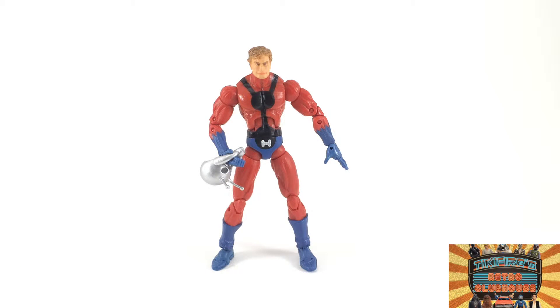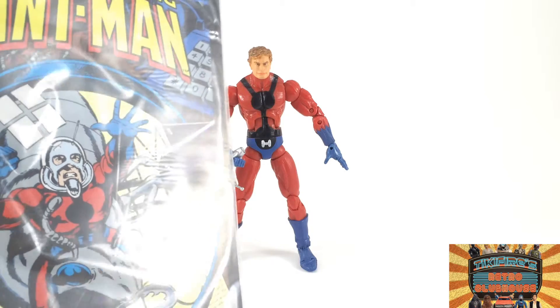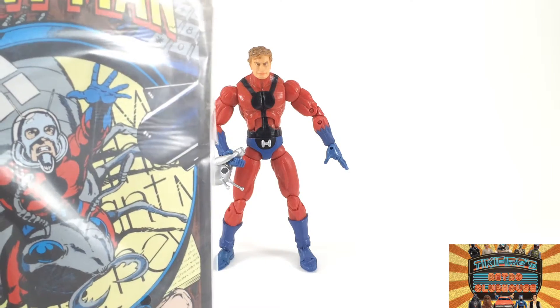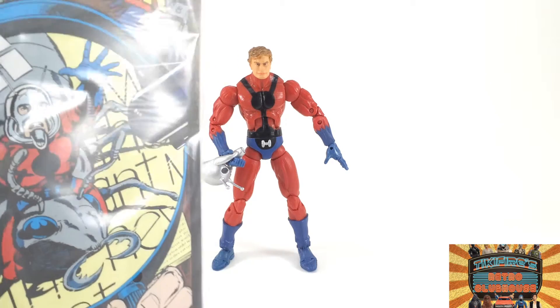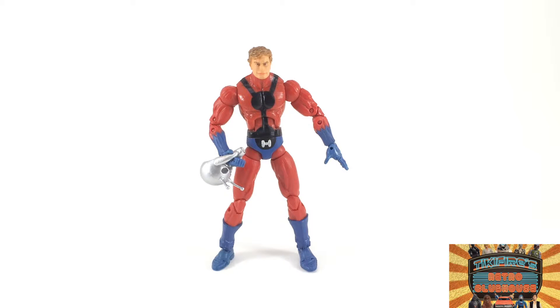So we're going to open him up and take a look. There is Scott Lang as Ant-Man, made by Toy Biz back in 2006. He's a really cool looking figure — he looks just like the one in the comic. He did come with this comic in the package, a reprint from 1979 of the Astonishing Ant-Man. And he does look just like on that cover. I've read that issue — it's a really good issue.